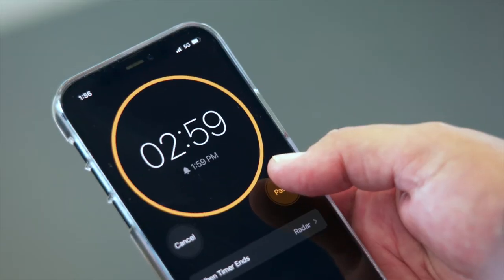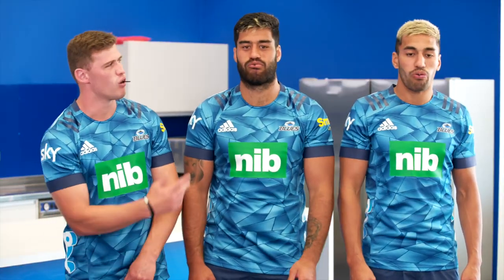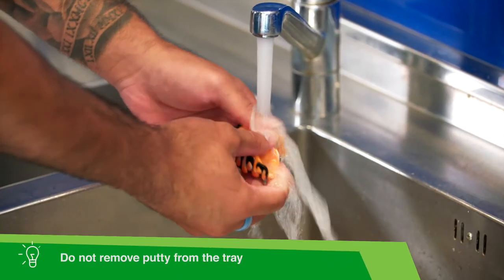Close your lips and keep them closed for three minutes — it's the only way to keep these boys quiet, eh Sandra? After three minutes, remove the tray and rinse off and allow to dry. Do not remove the putty from the tray.